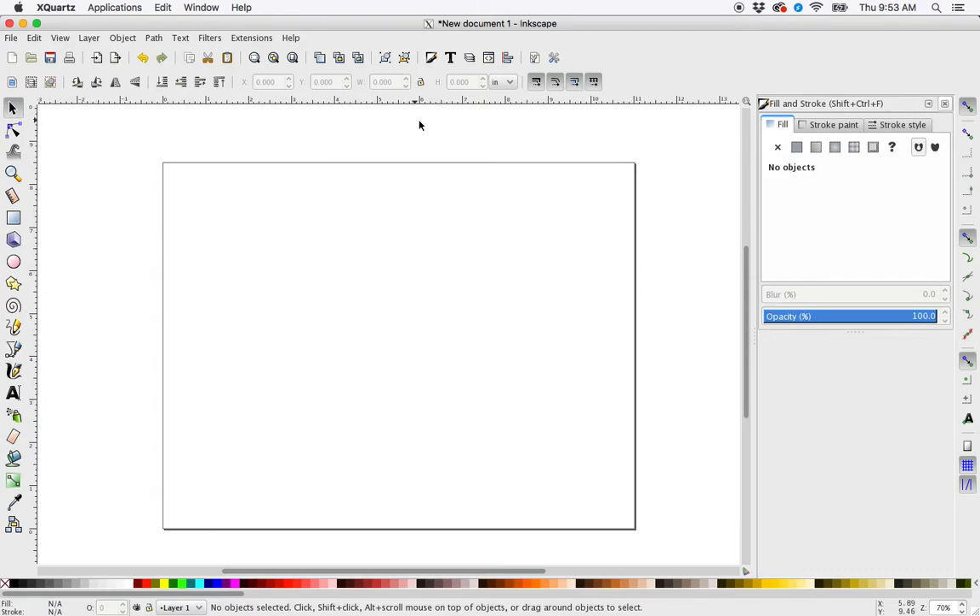The first thing I'm going to do is go up into my rulers and drag out a guide. I'm going to click in my ruler and pull down — and there's a guide.